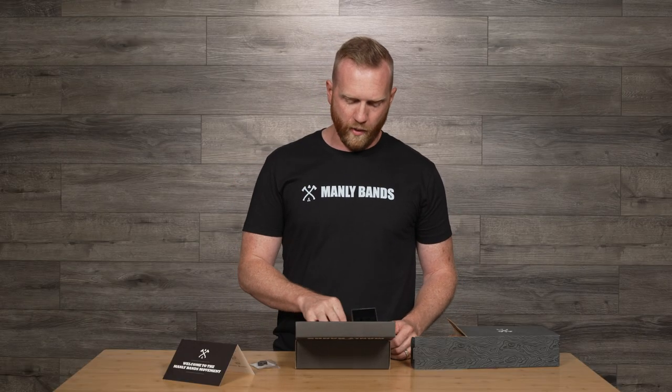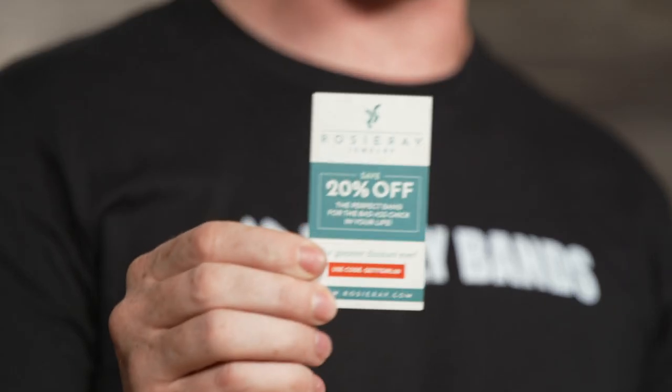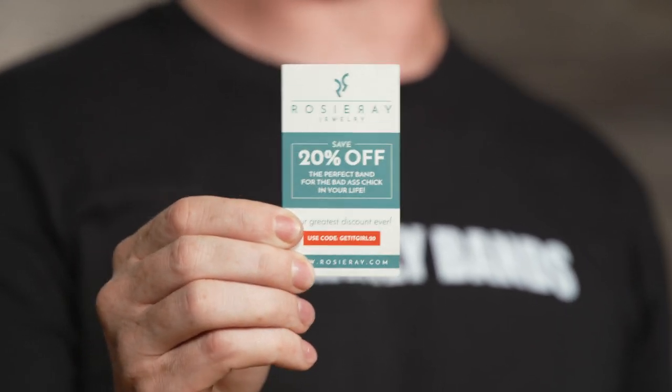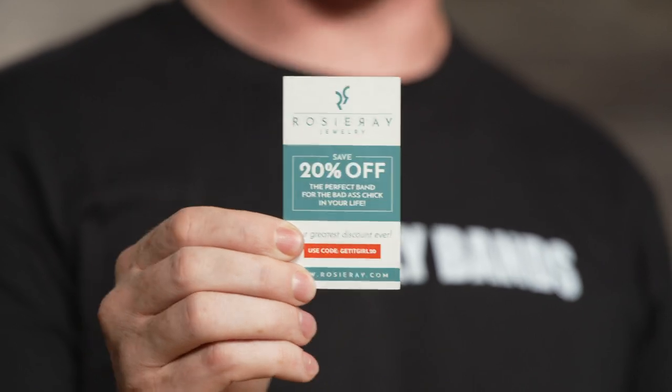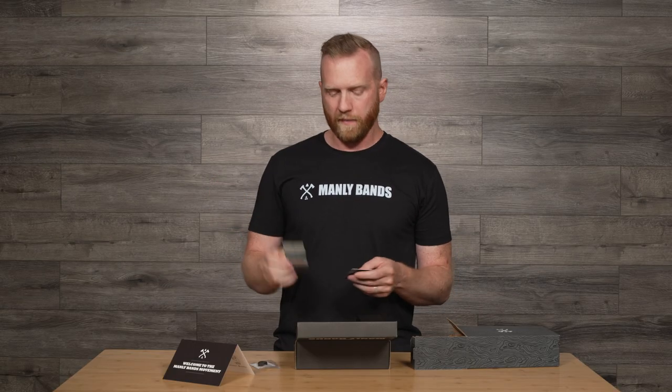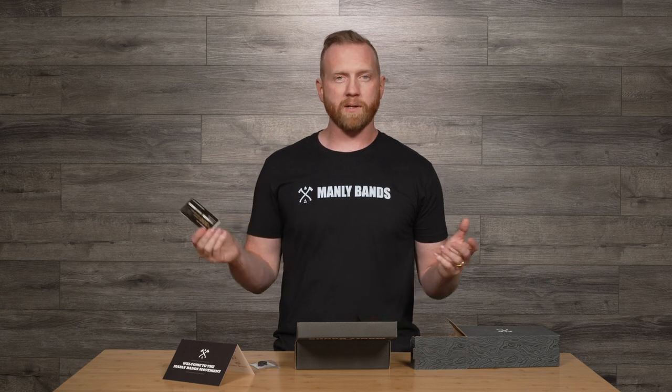We've also got some promotional materials inside, including 20% off of our sister site, Rosy Ray, for all of our ladies looking for a badass ring to scale walls or go for a walk or do whatever the hell you want, really, and some other promotional materials as they become available. So go check out the Ibex on manlybands.com.